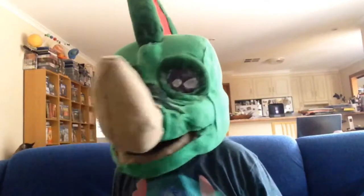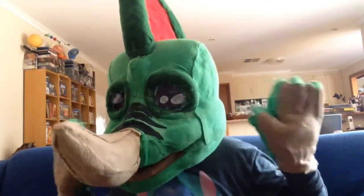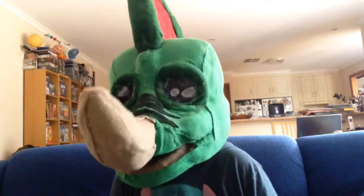Hi guys and welcome to another Furry Friday video. Today I am not in my bedroom — I am in my lounge room, and the reason for that is because there's a lot more room here compared to my bedroom. Also there's a TV so I can watch something while I'm doing this. Now I know you may be wondering what I'm doing — well the answer is working on my second fursuit.